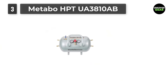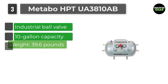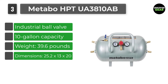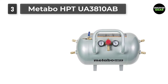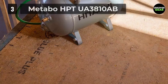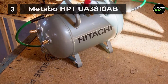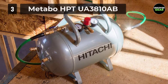Number 3: Metabo HPT UA3810AB. The 10-gallon ASME certified reserve air tank UA3810AB is the perfect addition to the jobsite to ensure the air pressure being supplied to all nailers is sufficient, and that the required PSI remains constant, even if the compressor is 200 or more feet away. Simply add this reserve air tank between the compressor and nailers and there will be enough pressure to power 5 or more nailers operating at the same time.